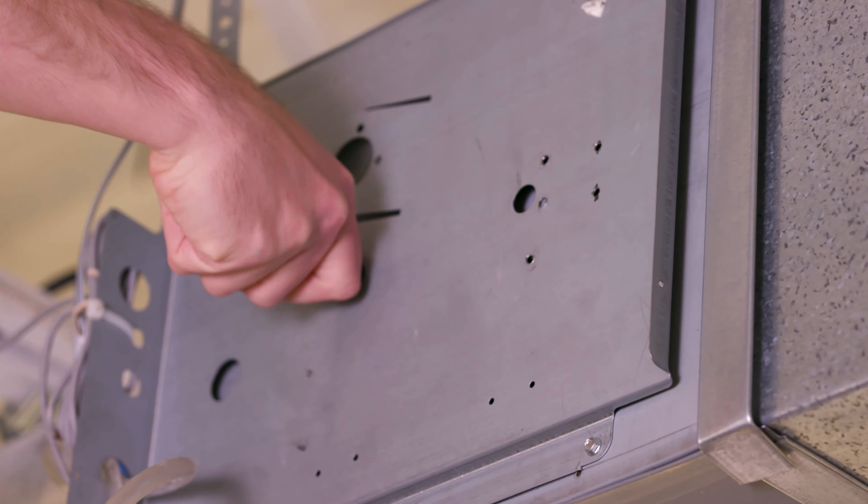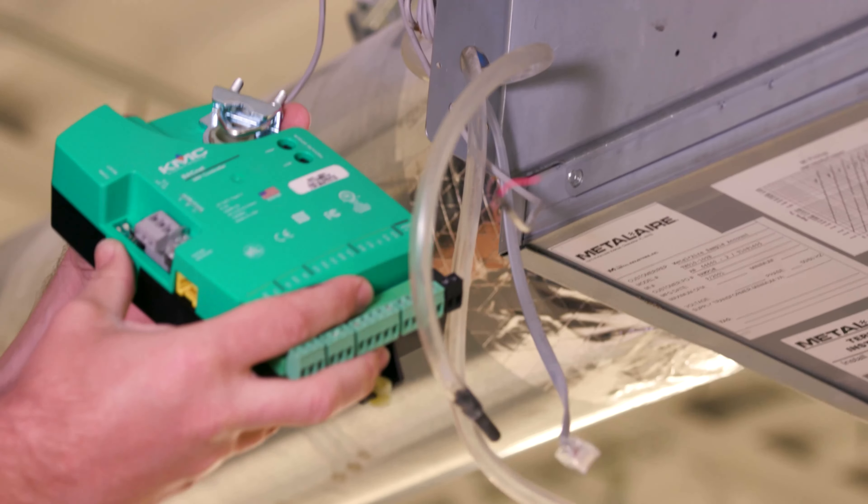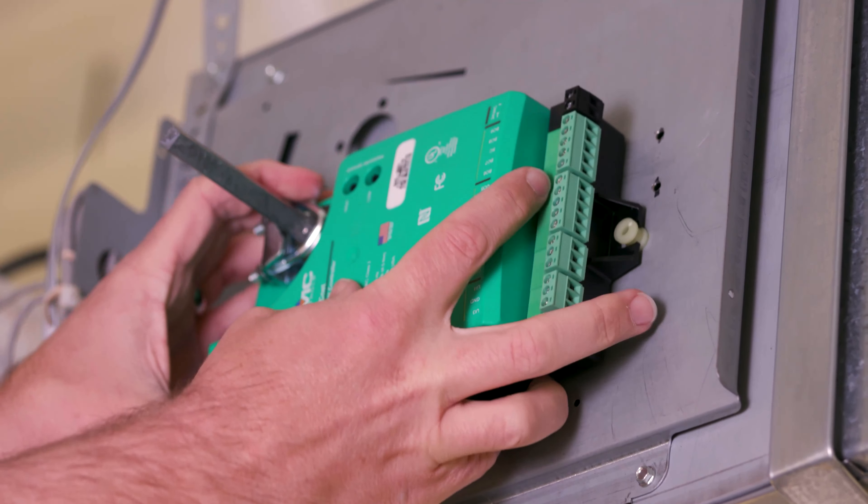First, rotate the damper shaft on the VAV terminal box to its fully open position. Next, push and hold the gear disengagement lever. Rotate the drive hub in the same direction that opens the damper until it stops. Now position the controller over the damper shaft so that the controller's terminal blocks are easy to access for wiring.